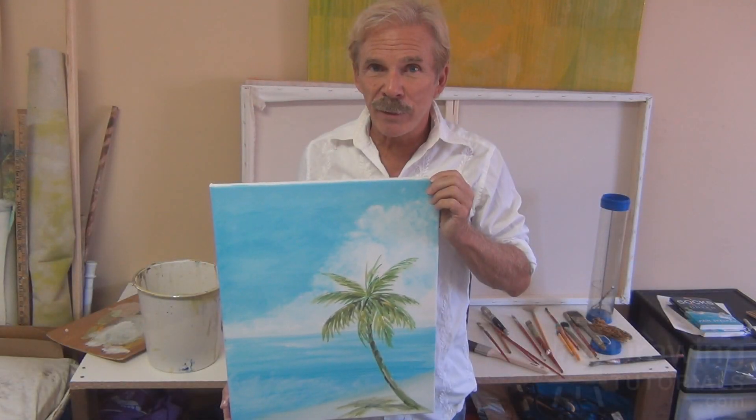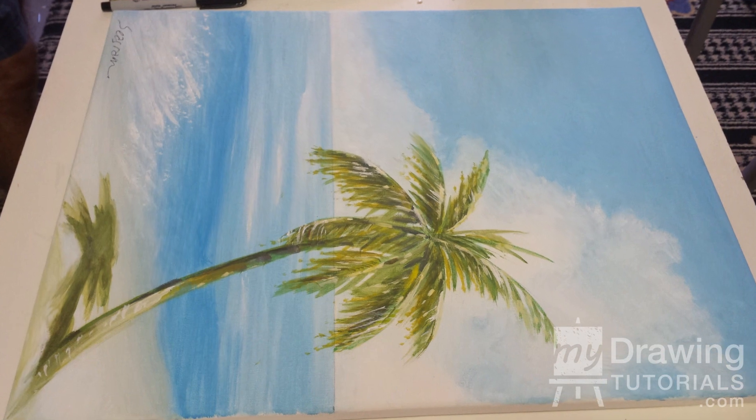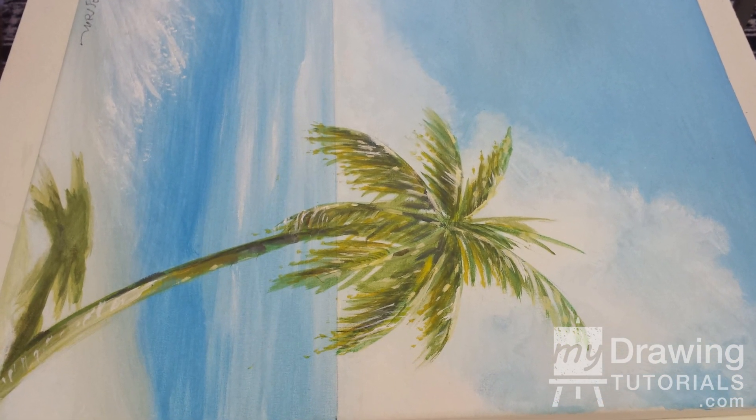Hi, I'm Adam Paul Seagram for MyDrawingTutorials.com and today I'm going to show you how to paint a basic painting of a palm tree, ocean, and sky.